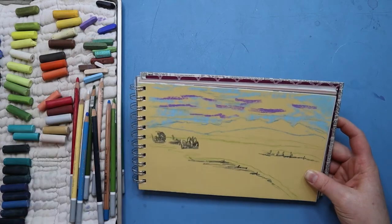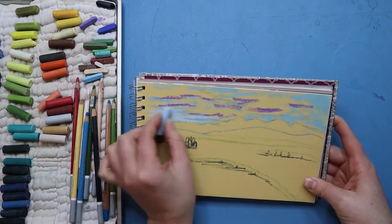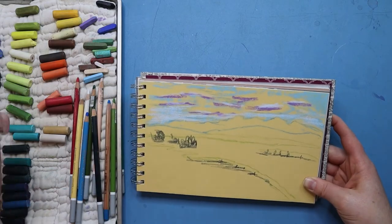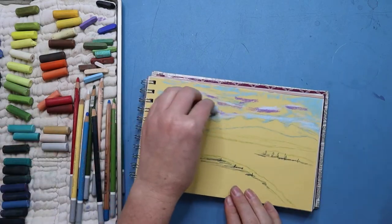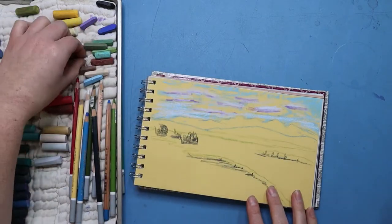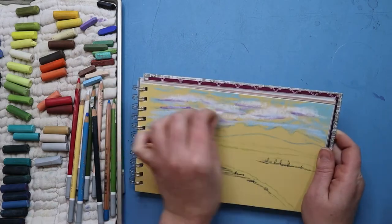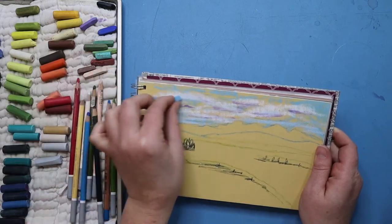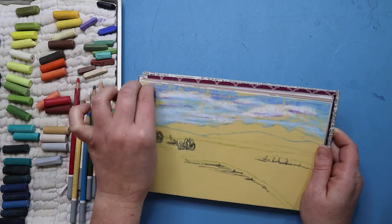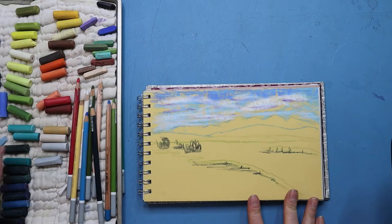I then came in with a purple pastel to start adding the shadows of where the clouds will be. It's not going to look purple in the sky a ton — it's just to help darken those areas. Then I take a light blue pastel and I start blocking in the bottom of the sky, the area closest to the mountains, because that appears lighter. And then I start adding the tops of the clouds, just building this up gradually, not perfectly defined yet. I'm focusing on mass shapes, color, and value at this point.